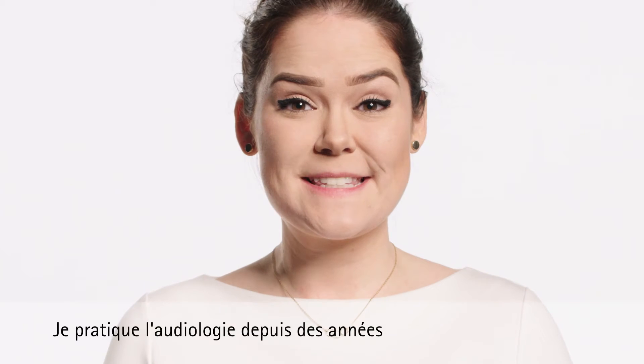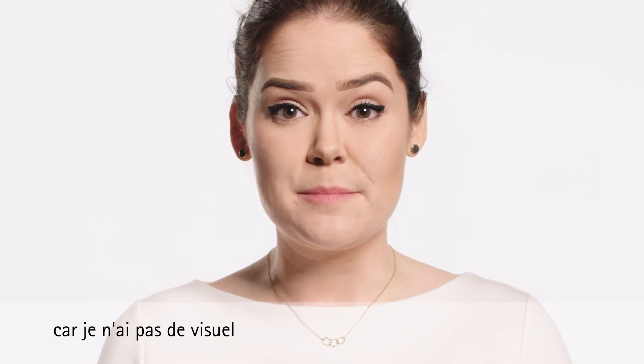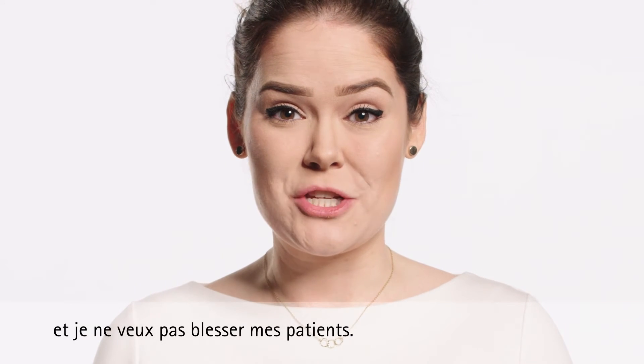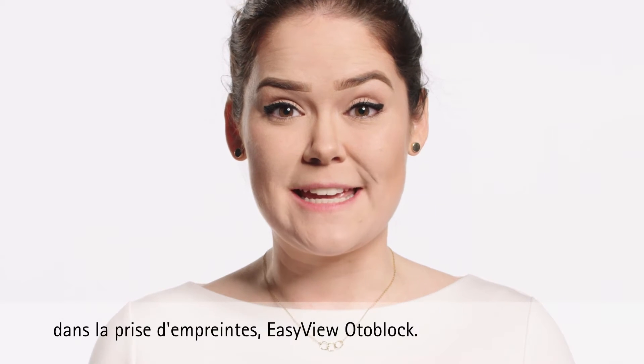I've been practicing audiology for years and I still find deep impressions difficult because I don't have visual feedback and I don't want to hurt my patients. That is why we've invented this breakthrough in impression taking: the Easy View Oda Block.